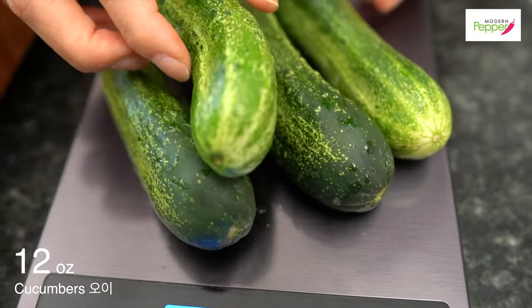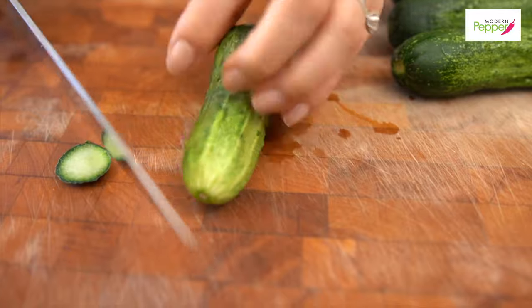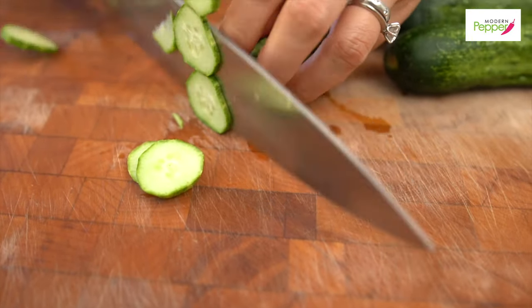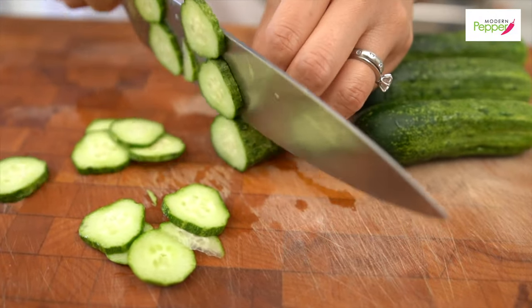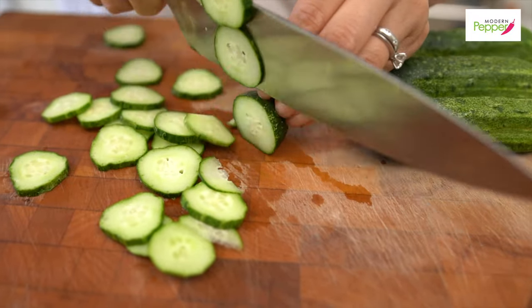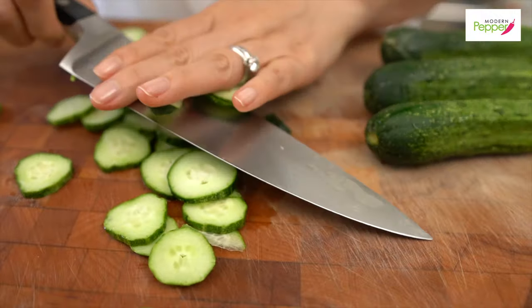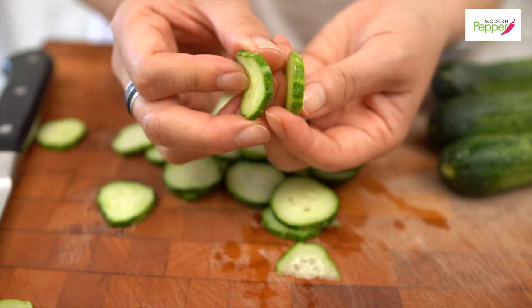For Recipe 2: about four to five curvy cucumbers, give or take 12 ounces. You want the width to be about less than a quarter of an inch.